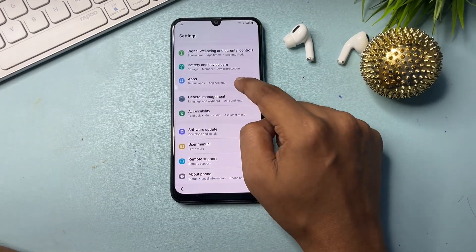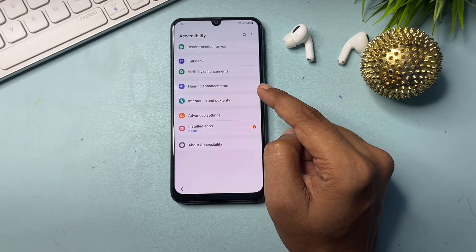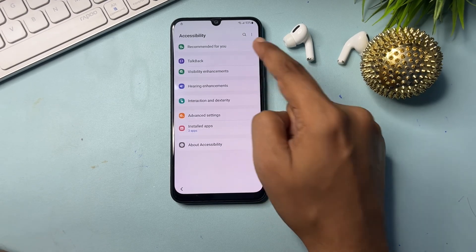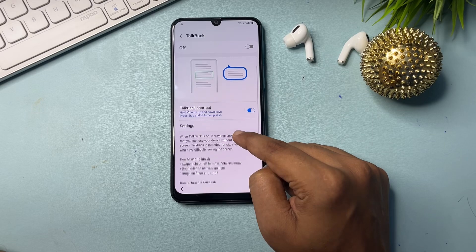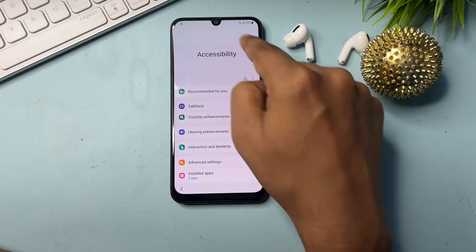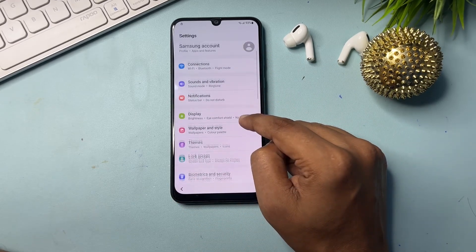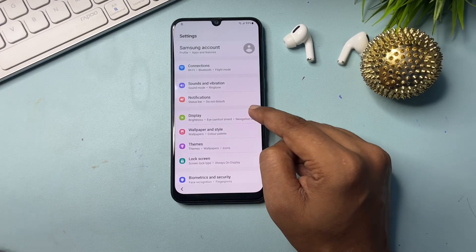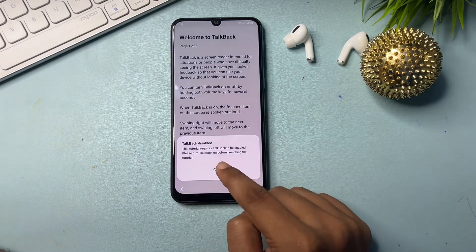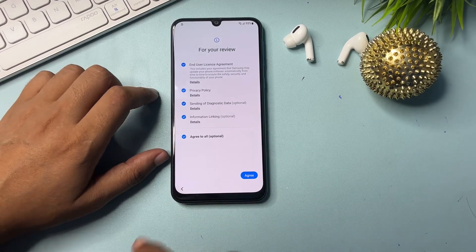Now you will get the accessibility option — click on it. Inside accessibility, click on TalkBack, then go back, and back again. All the setup has been done. Go back, then close and close again. Now reach the start page again.